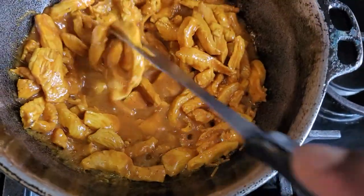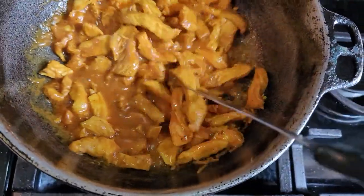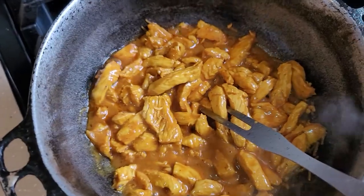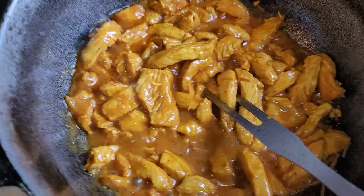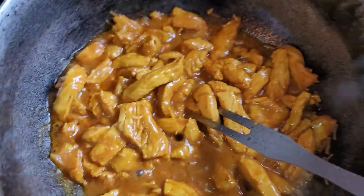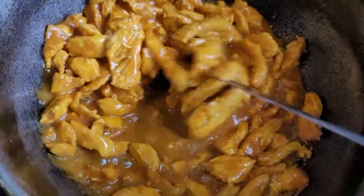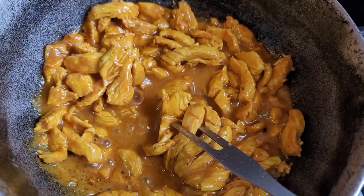This is seasoned chicken breast, cut up, with a little oil in the pot. Seasoned with Maggie all-purpose seasoning, black pepper, meat seasoning, and kick-up pepper sauce. That's the first thing you do — you sauté this for 10 minutes.